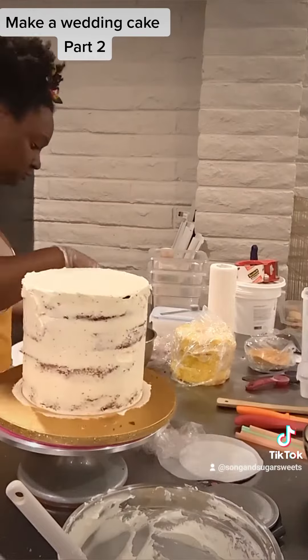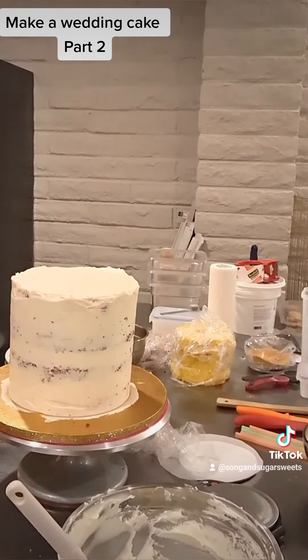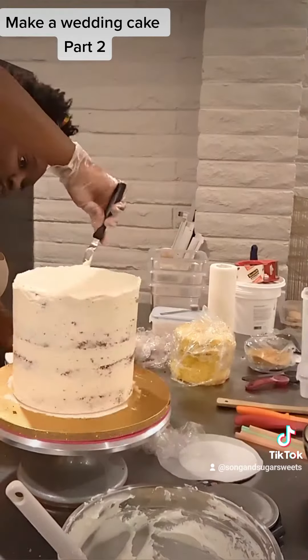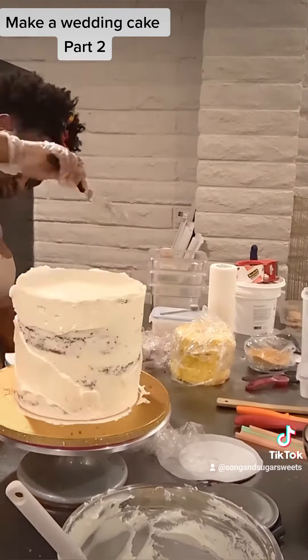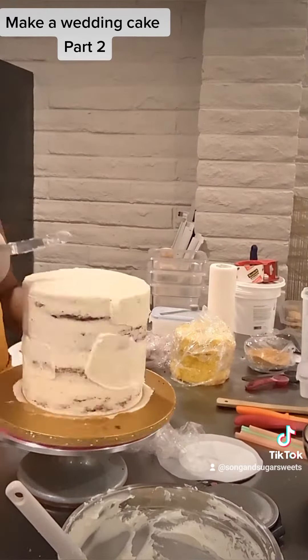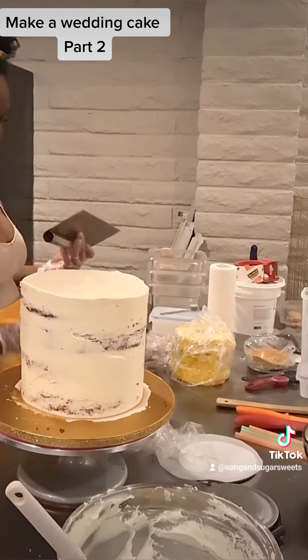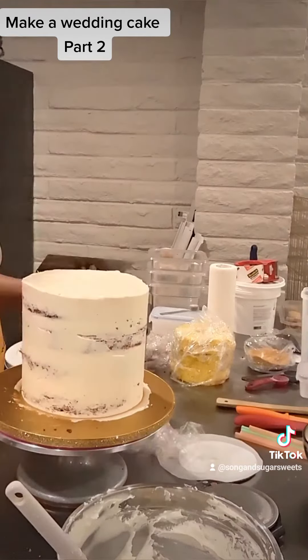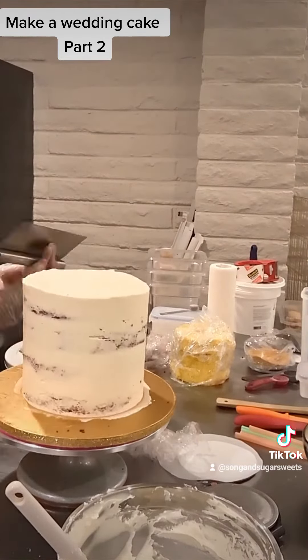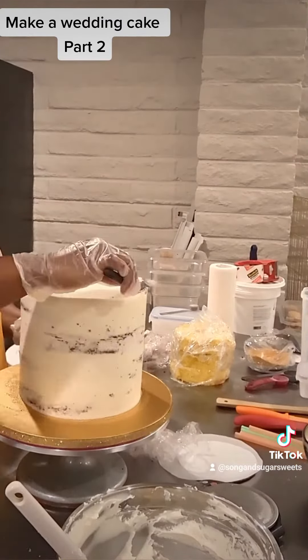With a crumb coat you don't need to go for perfect but you should go for even, so I like to make sure there are no large air bubbles or gaps in the frosting. I'll fill in those gaps with more frosting and then use my scraper to smooth it out. Intermittently I'm going to level out the top of my cake — this helps push out all that extra frosting to the side, then I use my scraper to smooth the sides, which brings that lip back up, which I then scrape off again to create a nice flat top.